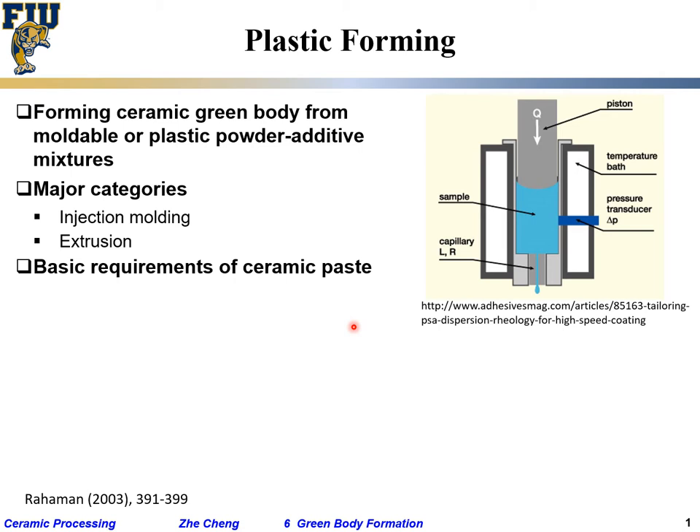A basic requirement for plastic paste: it has to be moldable, it has to be able to plastically deform. By plastically deform, we essentially mean that under shearing stress it can permanently and irreversibly change shape above a certain stress level, which we call yield strength — shearing yield strength.